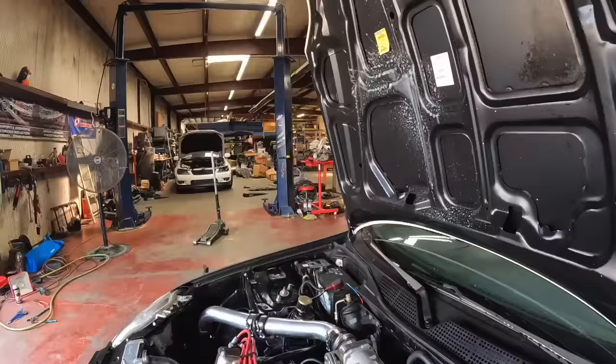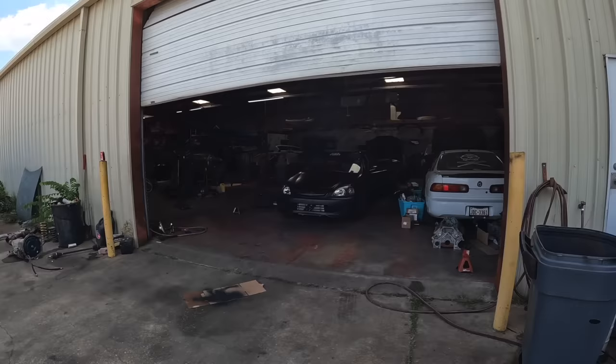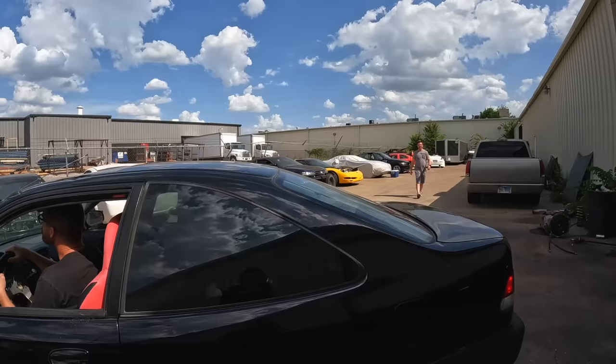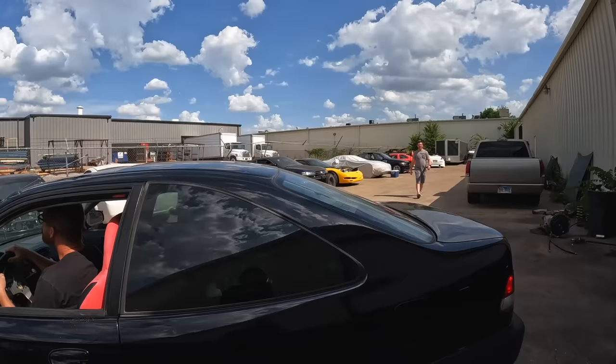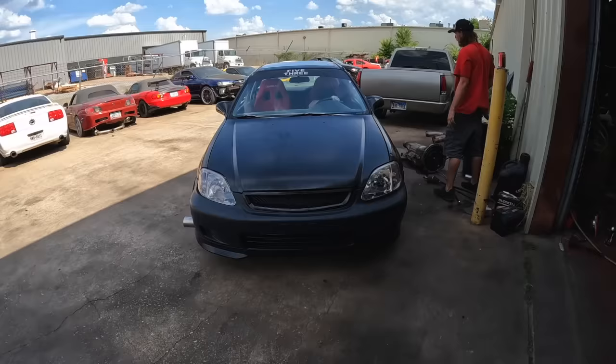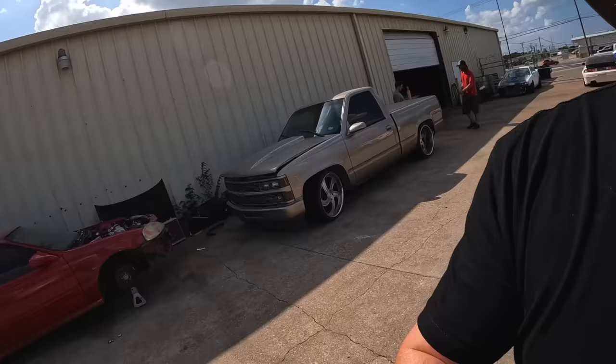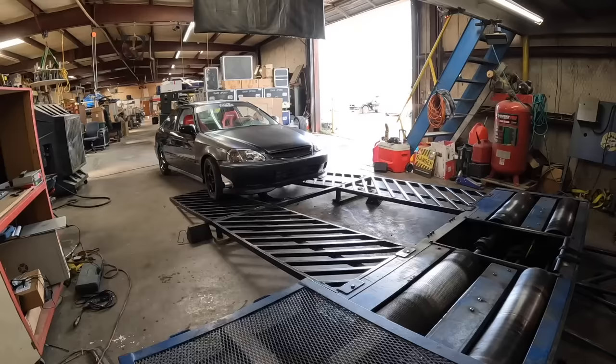Alright brothers, you know what's going to happen right now. We're going to send this boy to the moon. We're going to meet Jesus or meet 500 horsepower, whatever comes first. It does sound a lot throatier. It sounds different, dude. It's probably the new length of the exhaust and the manifold itself — it just doesn't even sound the same anymore. It sounds pretty dope.